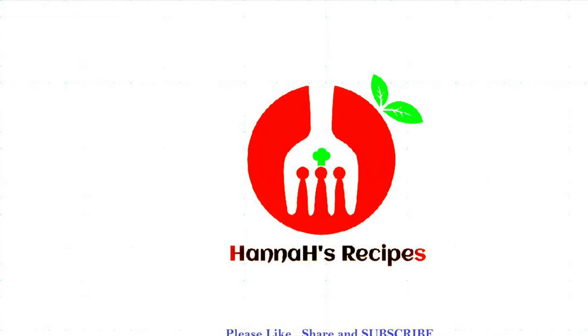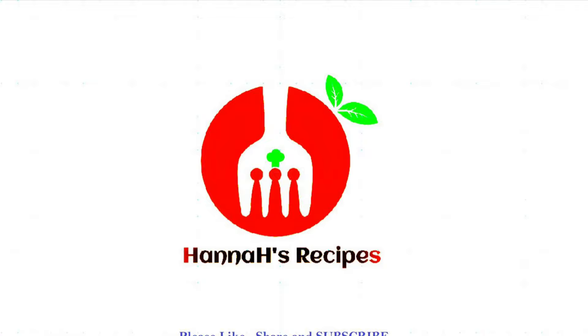Hello friends, welcome to Hanna's recipe. Today I have a snack item to share with you.